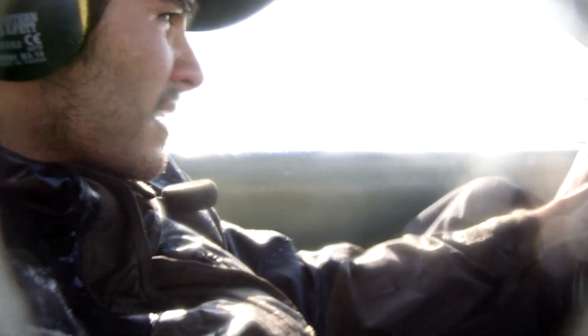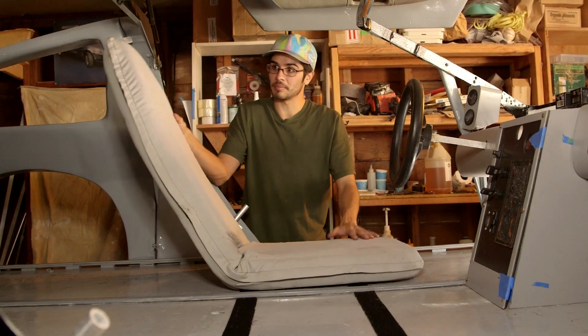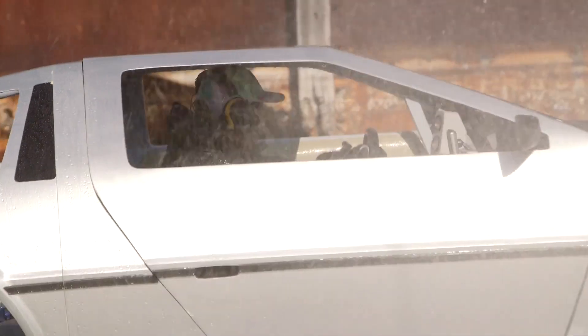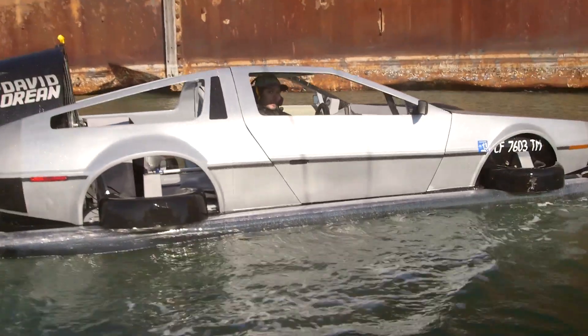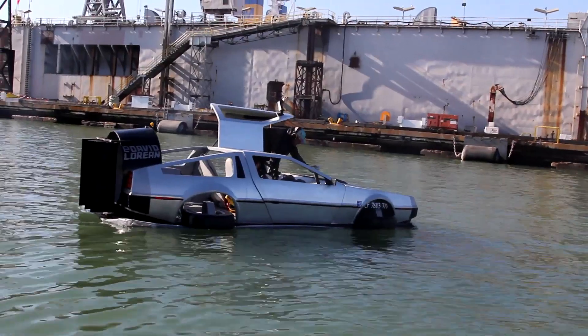These are the seats. It gets really wet inside so they're removable and they ratchet up like this. The biggest problem is salt water getting in things. But the whole body is made out of styrofoam, so if the engine dies it just floats on the water — I can just hang out and tow back to the beach or paddle myself back.